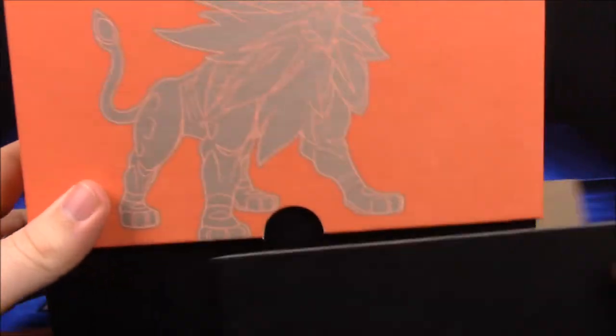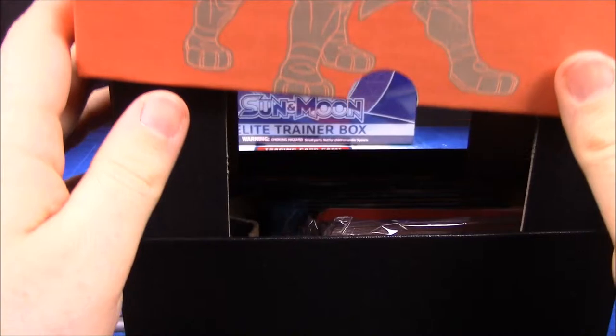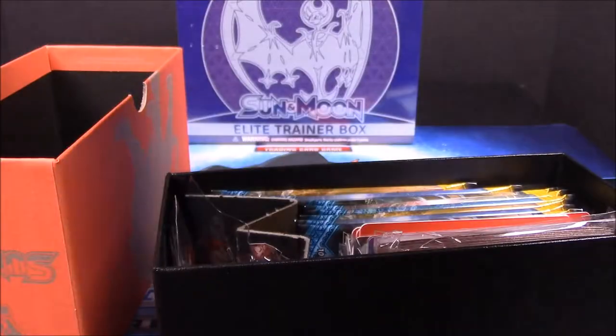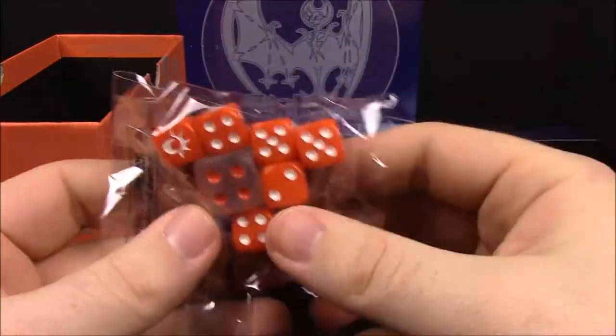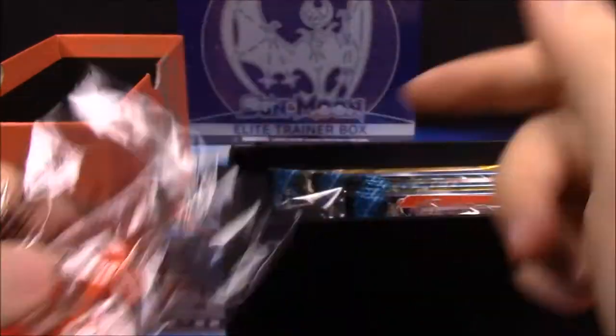Then of course we've got the little booster box here. You can keep these boxes to hold cards in and collect. It comes with a bunch of packaging that you can take out.